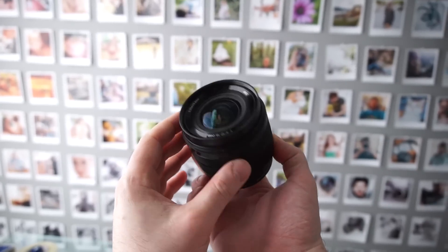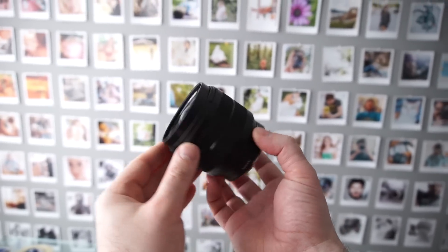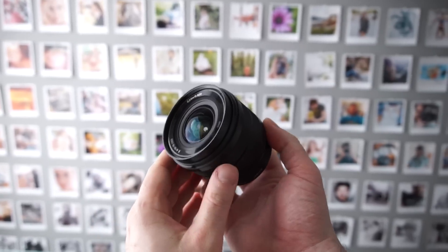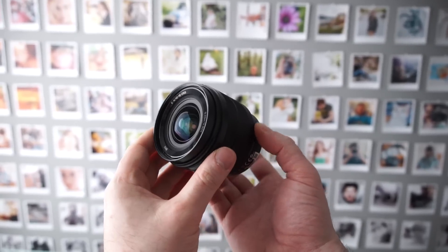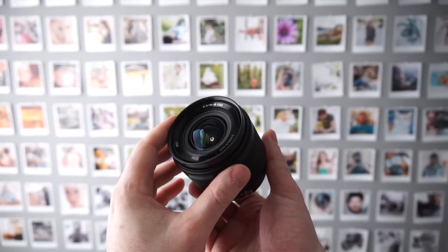Check out my review of the Sony 10-18mm, which is great for both full frame and crop sensor Sony cameras. If you found this review useful, you can support this channel by getting yours through the links below from Amazon, eBay, or B&H. Don't forget to subscribe, and I'll see you guys in the next video. Bye!